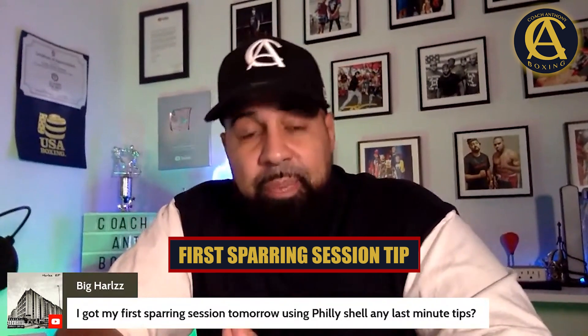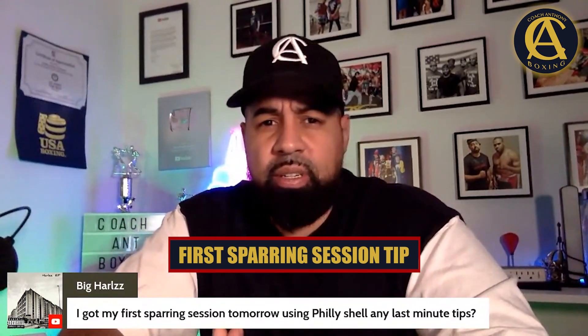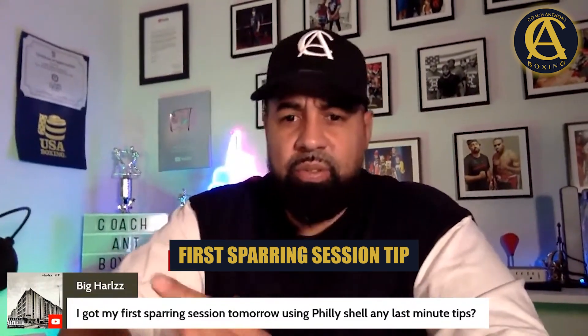So last-minute tips: keep your hands up, work your jab, listen to your coach, don't try to be somebody else — be yourself. Work on the basics. That's my tips to you, champ.